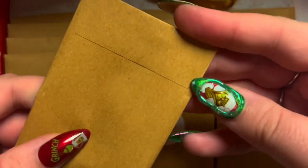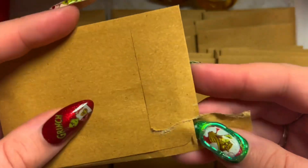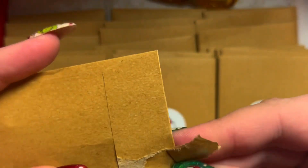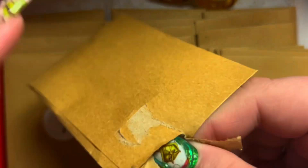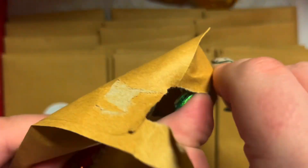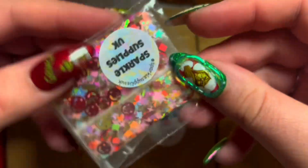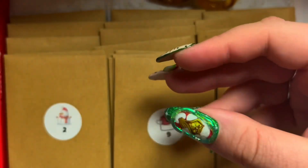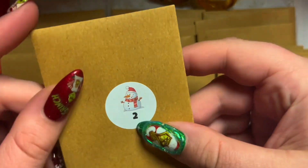So what have we got in day one? You might be able to spot my Grinch nails at the start of the video. I just like to show them a little bit more. We've got some smiley faces and star sequins in that one.